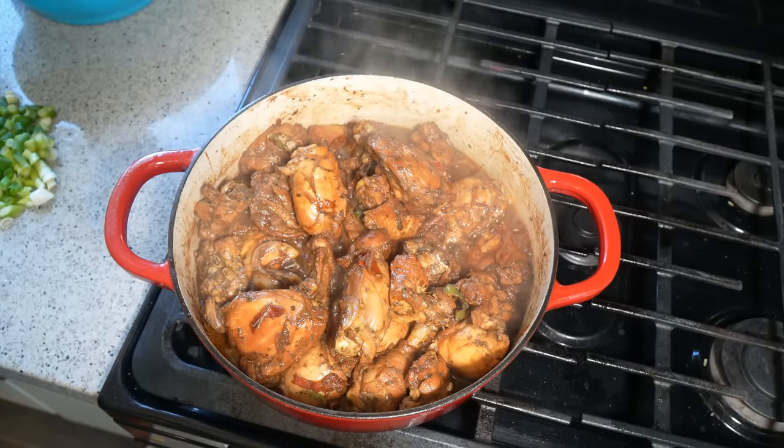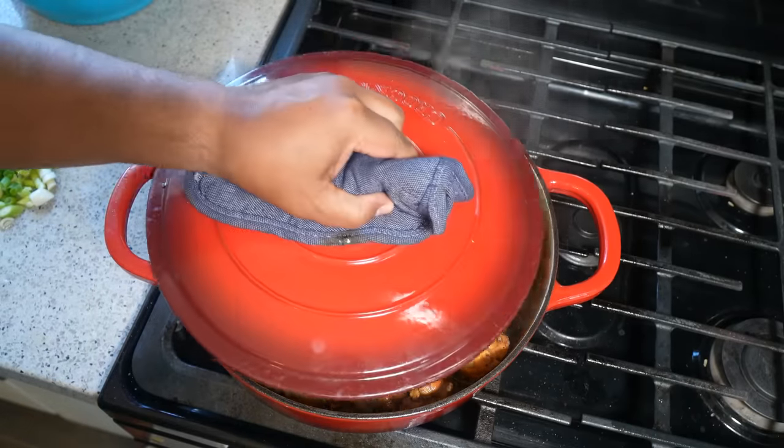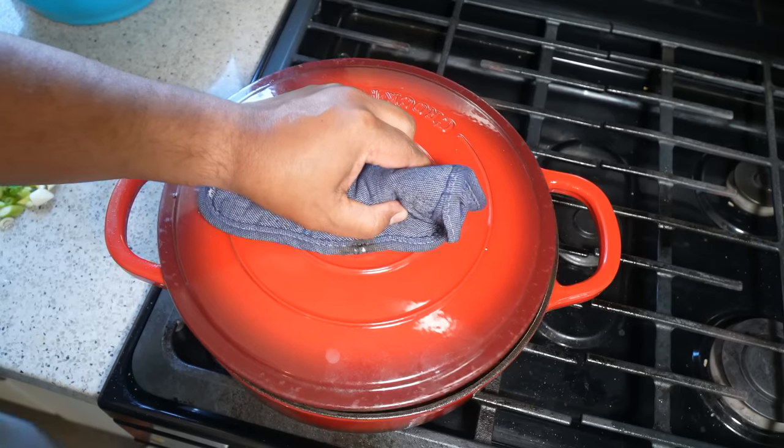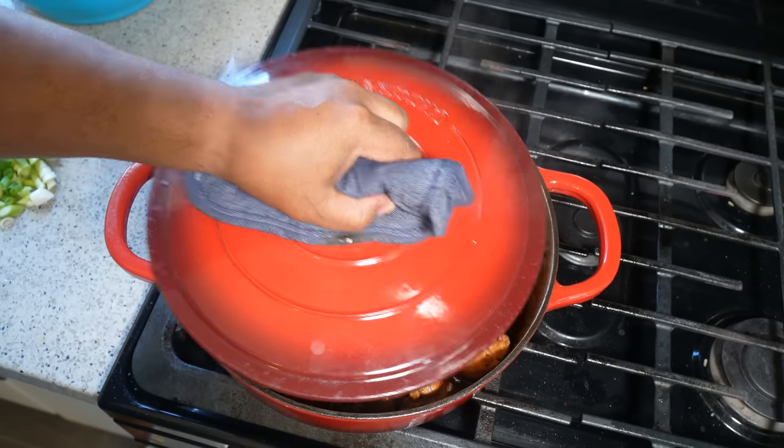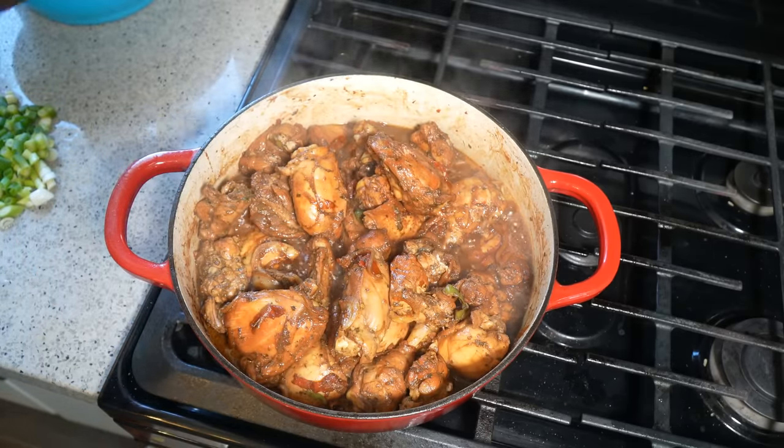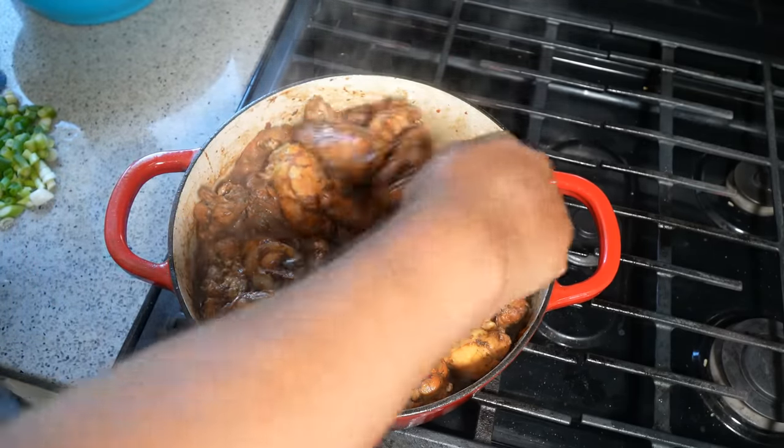Let that bubble for about 10 minutes. I had the lid slightly ajar — so after it came up to a boil with the lid closed, I allowed it to breathe a little with the lid cracked.